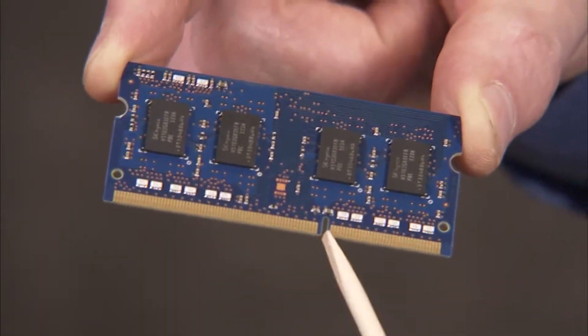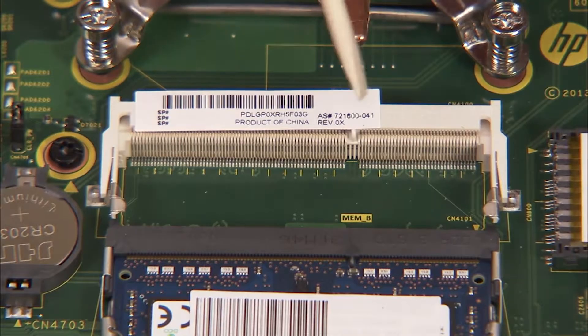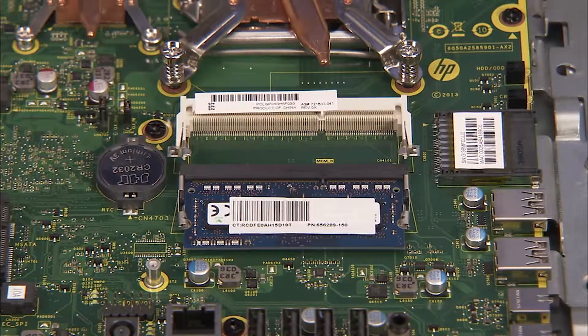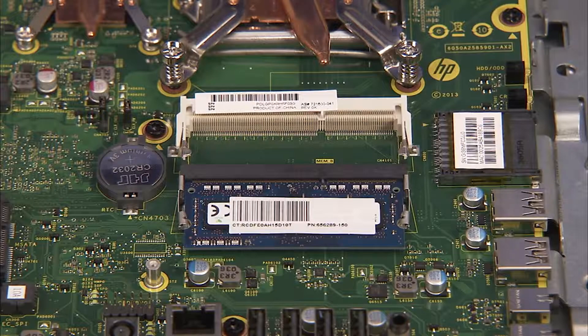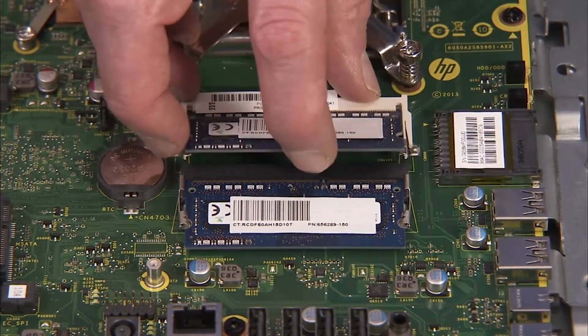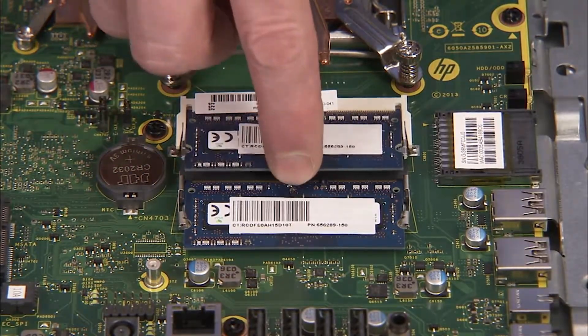There is a small notch on one side of each SO-DIMM memory module, and a small tab on one side of each SO-DIMM socket. To replace an SO-DIMM memory module, angle the module to about 30 degrees, engaging the notch into its socket tab. Press the module down into place until the retaining levers snap into position over the sides of the module.